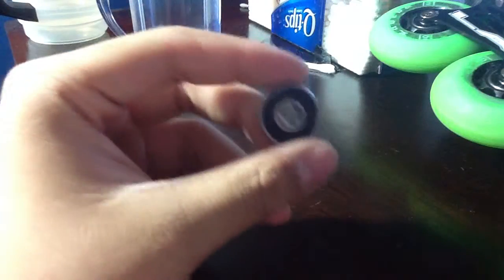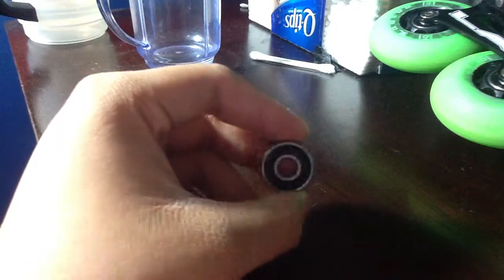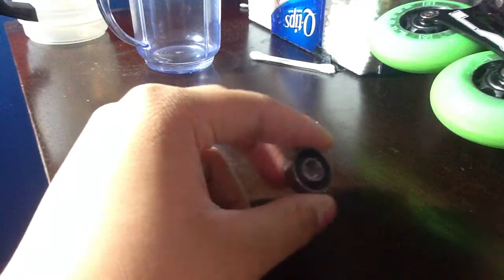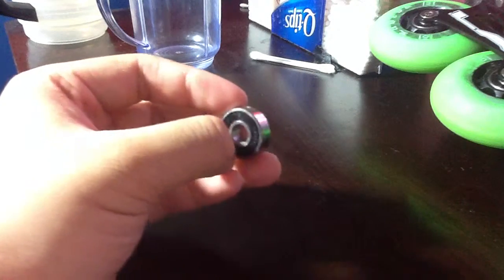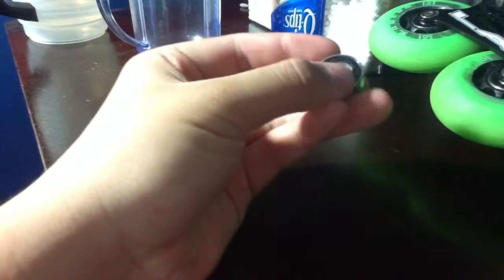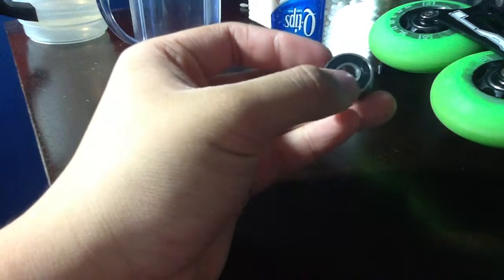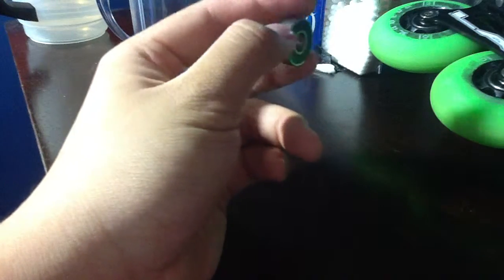A bearing consists of 8 balls, unless it's a customized bearing which has 6 balls, like a Bone Swiss, one of those brands. But a bearing usually consists of 8 balls and it has 3 parts: the shield on the front, and the outer race ring right here.